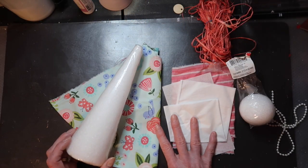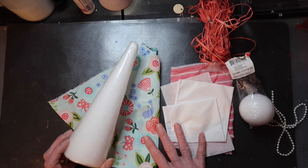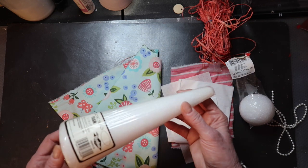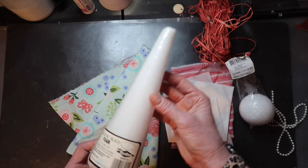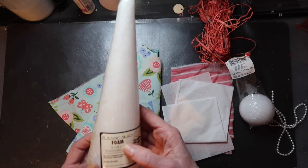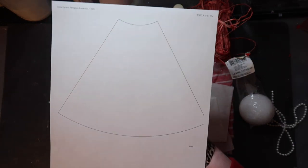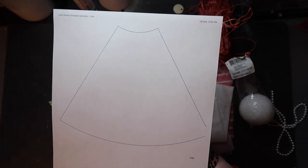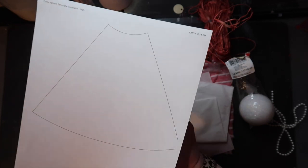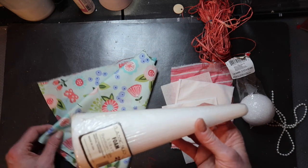We're here at my craft table and I have most of the supplies in front of me. I'll explain what you need as I get to it, and I'll have them typed out in the description box. There's a variety of things you could use for your angel dress or body. I thrifted a bunch of cones, so I'm using a three and an eighth by nine inch cone. I'll also put a cone pattern generator below — just put in the size you want, cut out the paper pattern, trace it on a cereal box or cardstock, and there you go. But since I have these styrofoam cones, I'm going to use that.